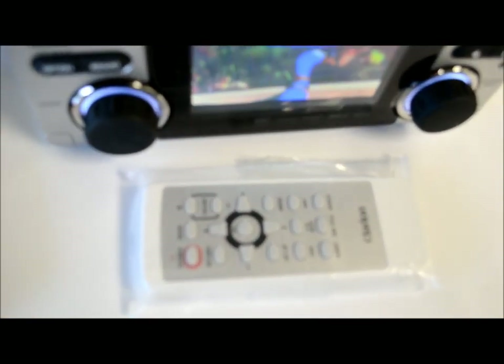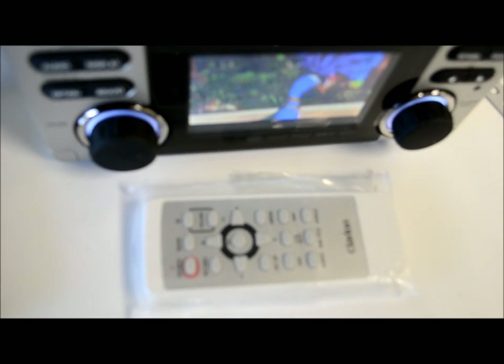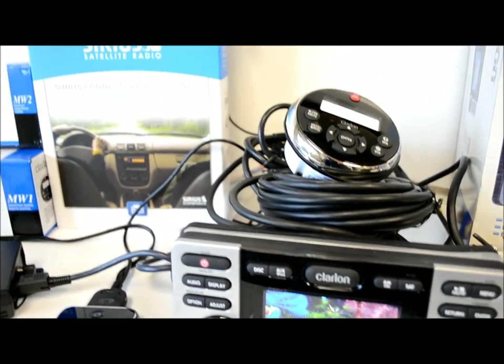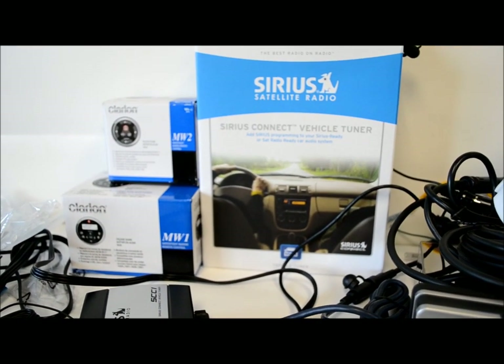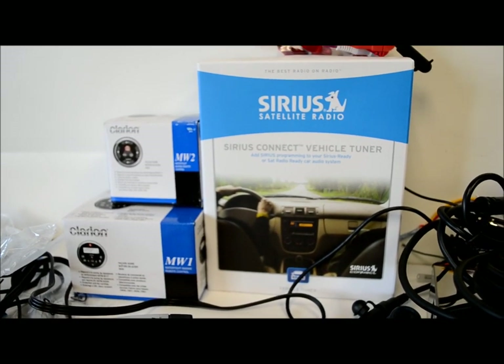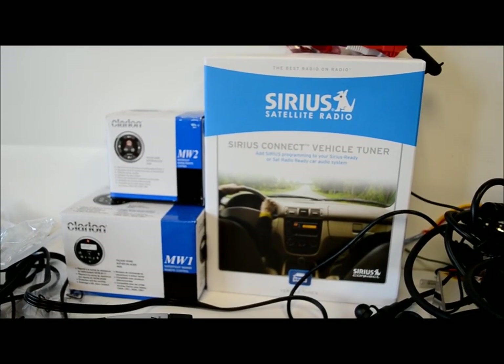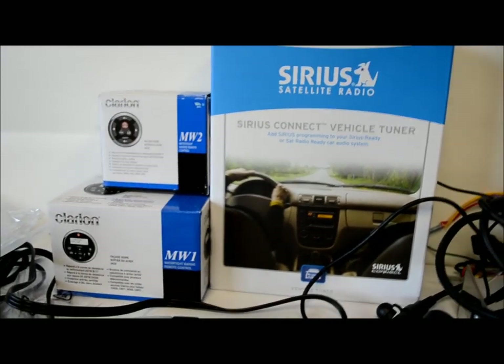The one slightly disappointing thing is that to use all the DVD playback functions, you really need the wired remote. They're supposed to make an MF1 remote that mounts on your transom and works through infrared, supposedly a great feature — but apparently there were some factory issues and it isn't available yet.